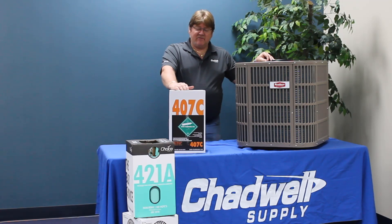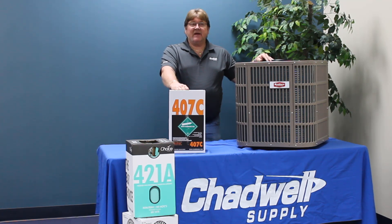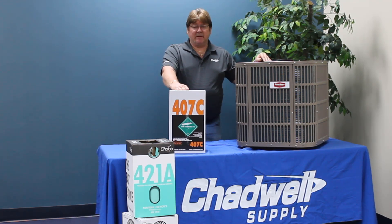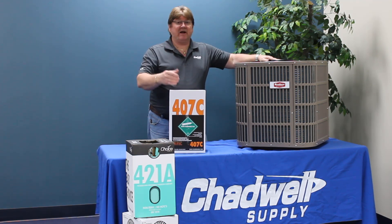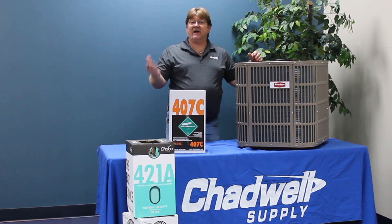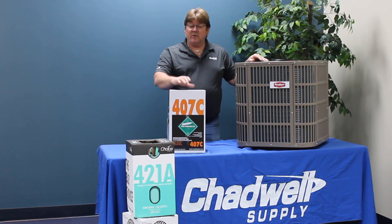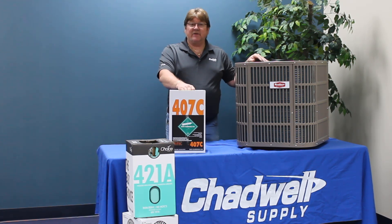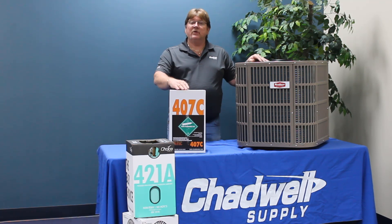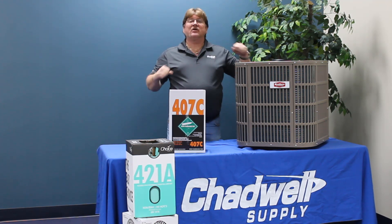407C is a heavy fractionate and a three-part blend with three components mixed in different percentages. Any time you mix refrigerants together, they make either a zeotrope or an azeotropic mixture. An azeotropic mixture would be like mixing water over coffee grounds — you get black coffee, it's not water anymore, it's not coffee grounds, and if you leave it sitting out it stays coffee. This is a zeotrope mixture. If you take chocolate and mix it with milk, you have chocolate milk, but if you leave it sit for an hour or two, the chocolate has a tendency to settle out — the portions of the blend start to separate.